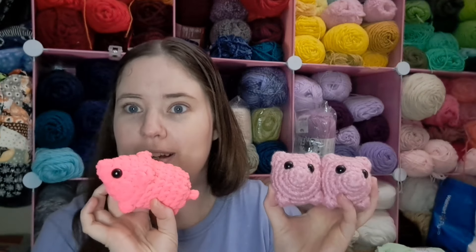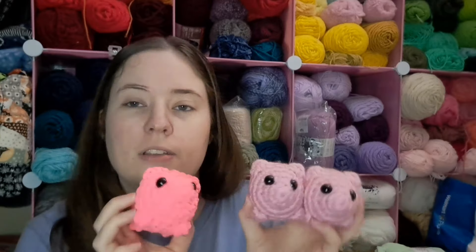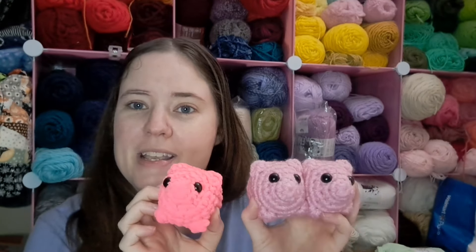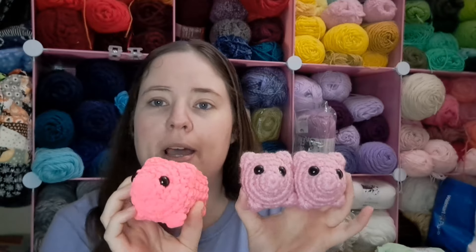I also made one in Big Twist Posh - these are really bright, tons of bright pink. So I've got three little piggies. These are all made with a 5 millimeter hook, which is an H hook. I want to make some more piggies but I want to try a couple bigger pigs. I just love this little pattern - it's a no-sew pattern and it's pretty quick.